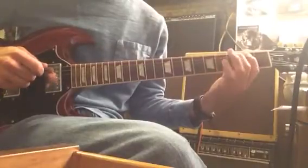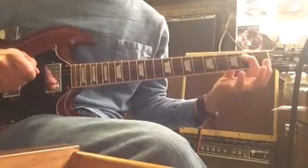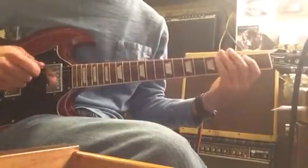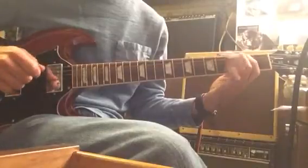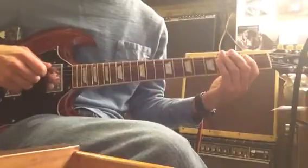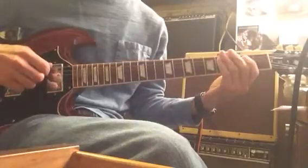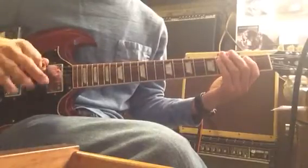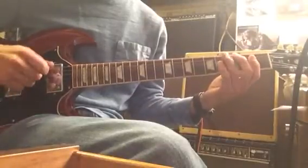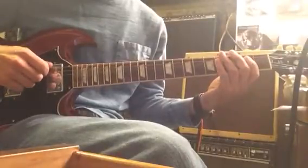Then on beat 4, I start on the 6th string, 3rd fret, and I'm going to hammer on to the 4th string, and then back to that 5th string, 2nd fret. That's an even triplet, always on beat 4. So here's one measure: 1 and 2 and 3 and 4 triplet. You're going to repeat that 4 times. You can also slide if you want, or you can just individually pluck those notes — any of those are going to work just fine.